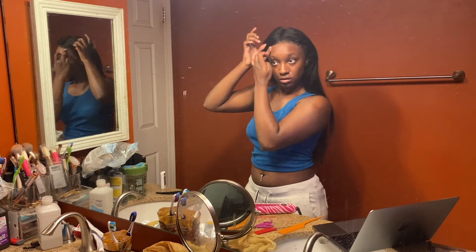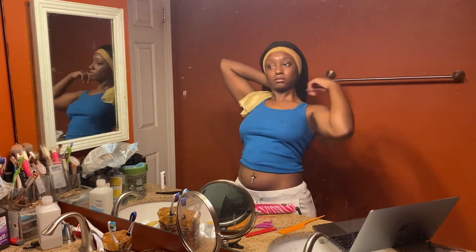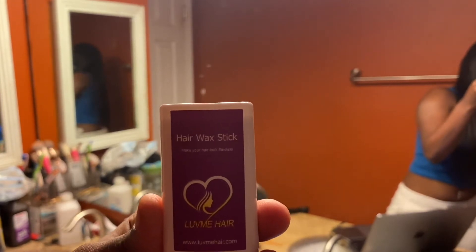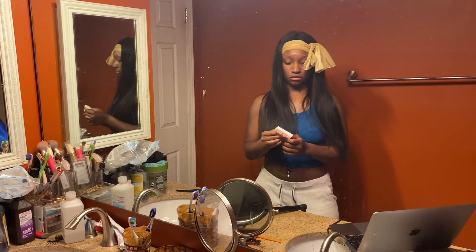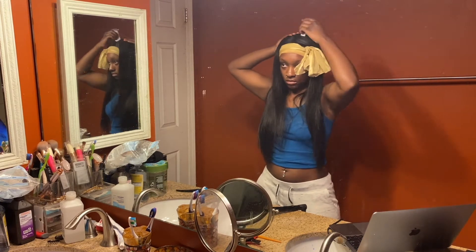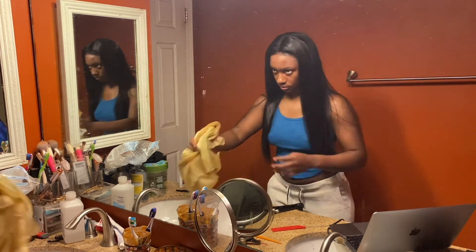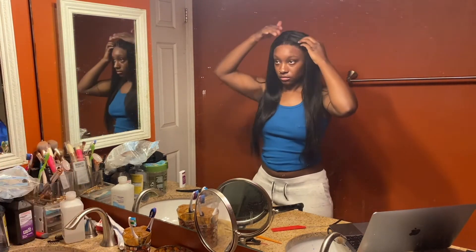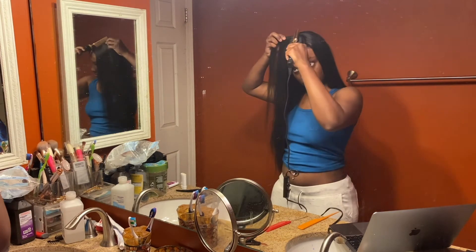I cannot end this video without getting y'all hip on the holy grails of laying your wigs. If y'all don't have a wax stick or a high comb, what are you doing? You need these in order to lay your stuff and for it to be slick. You don't want any flyaways, you don't want any frays, and you will achieve that with any kind of wax stick — honestly they all do the same — and a high comb.